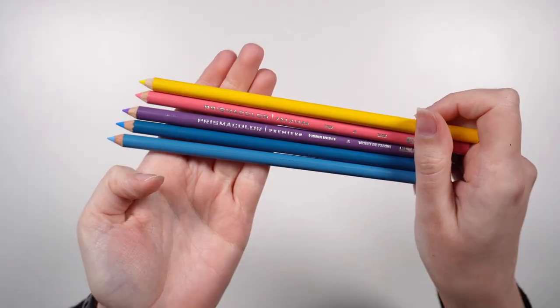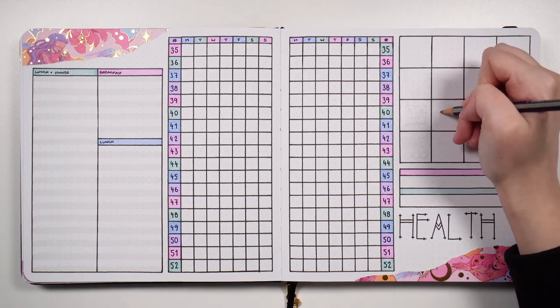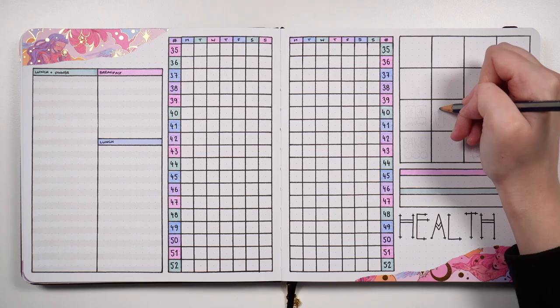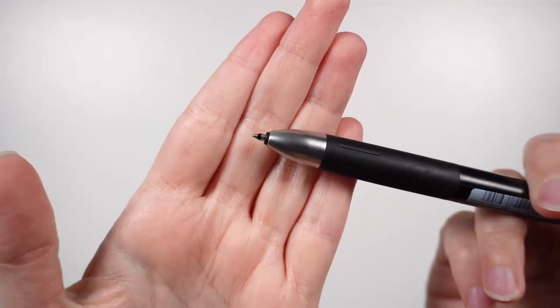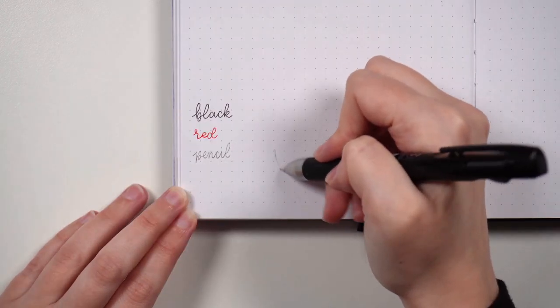Coming back to writing utensils, a great addition to your pen lineup is a pencil. Pencils are great either for coloring and decoration with colored pencils, or for sketching things into your layouts — I've had one too many shapes go very cattywampus from not being pre-sketched. My preference is a typical 2H wooden pencil because the graphite makes lighter marks that are fairly easy to erase. For more precision, you might prefer a mechanical pencil. In that case, let me introduce you to the coolest multi-pen ever — it has two pen cartridges plus a mechanical pencil cartridge, making it a great all-in-one tool.